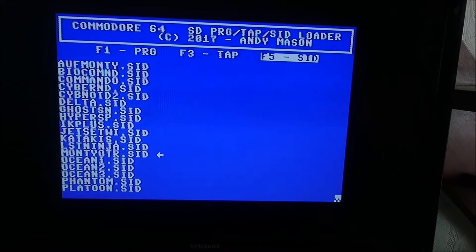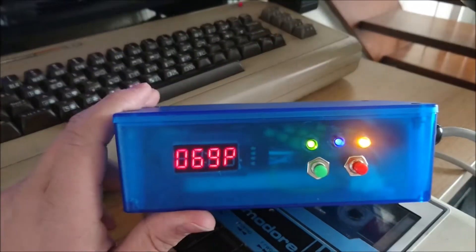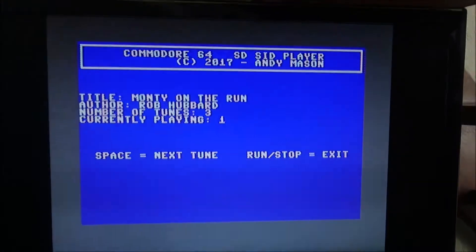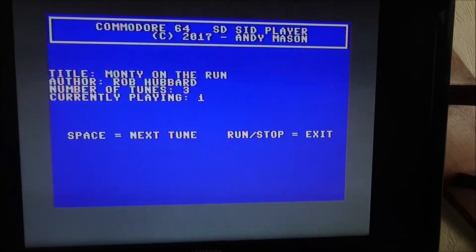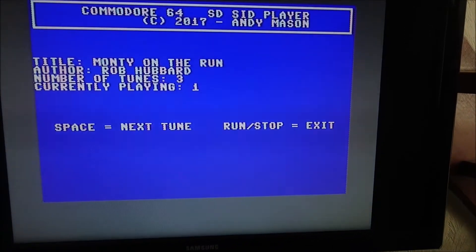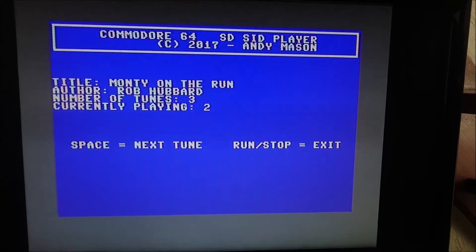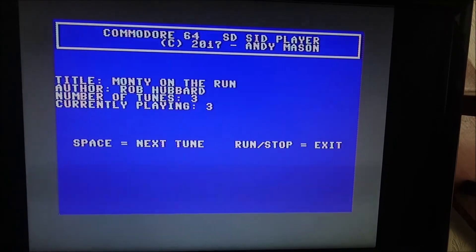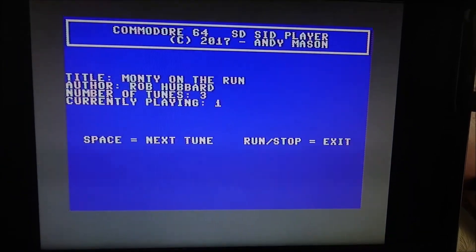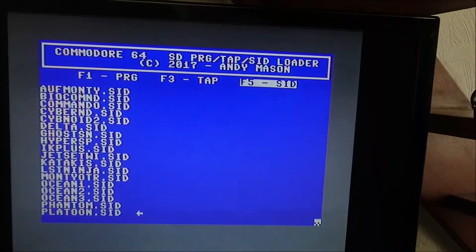Let's try this one - that's Monty on the Run. There's a progress indicator there and you can play the SID file. Instead of loading the game, space will play the next tune and bring it back again, and if we hit one, stop brings us back here and we can select another tune or select something else.